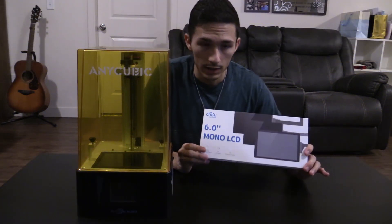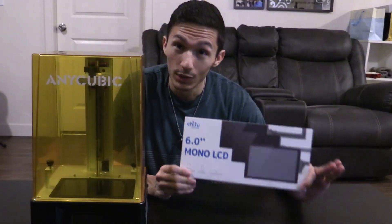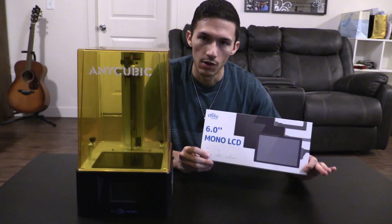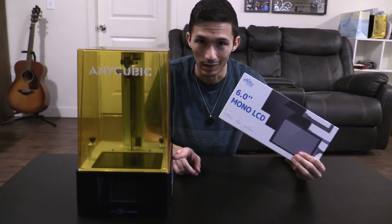I've got this Mono LCD screen that I purchased from Chi2 Systems. Hopefully it's the right screen — we're going to find out real soon. From everything that I've looked at online, replacing the screen on this system is actually a lot easier than I thought.